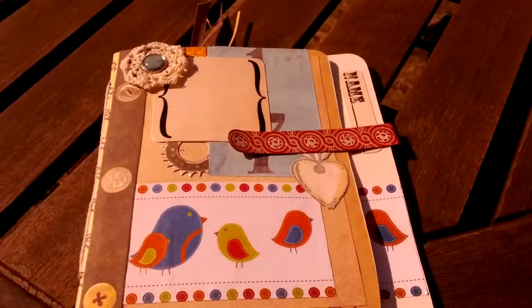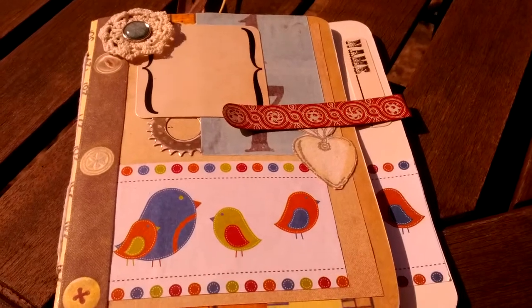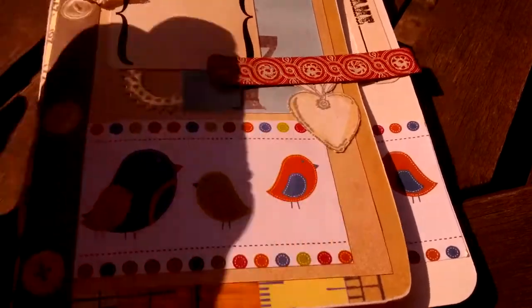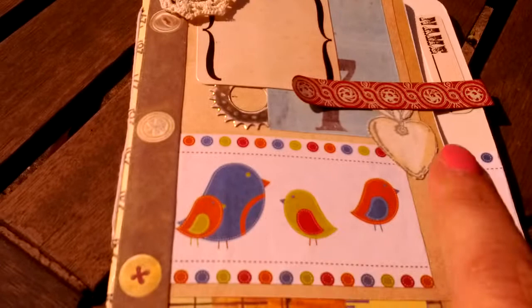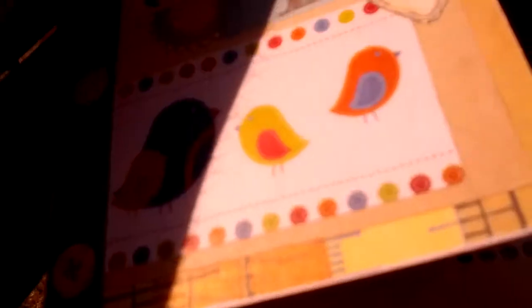Hi, this is Nicky. This is another little file folder I've been made into a little album. It's decorated with a doily from the Paper Bag Lady and some scrapbook images and a little stamped image of a heart. If I take the clip off, this is an Anna Griffin clip which I've used to keep it closed.